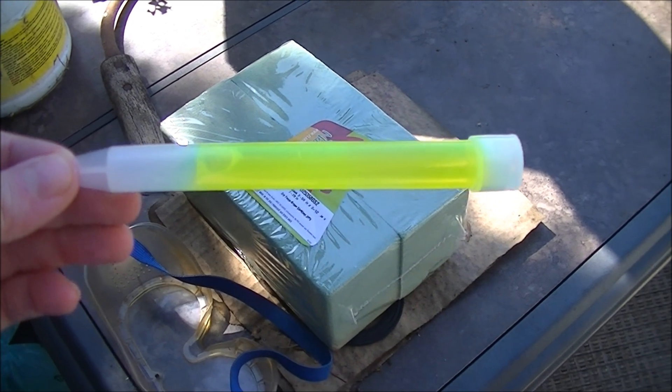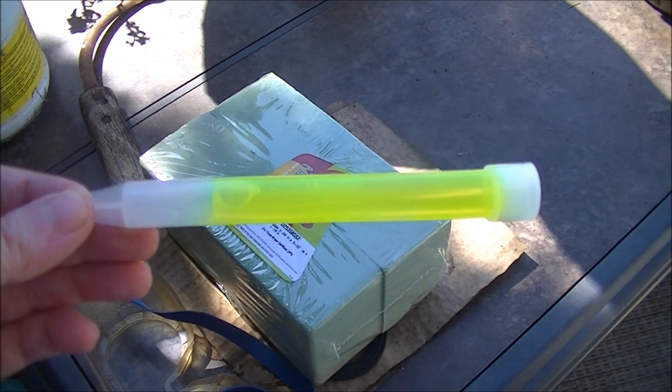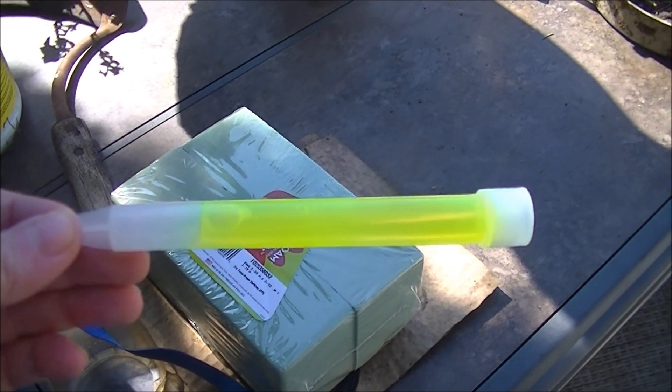And just to make sure I can show you a lit glow stick burning in the sun, I'm going to do a pre-cracked one.